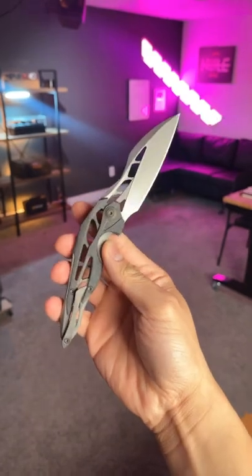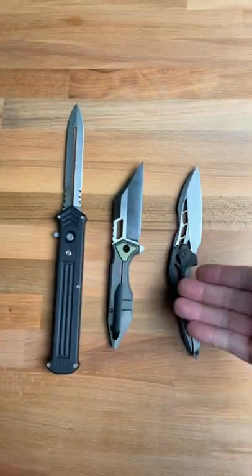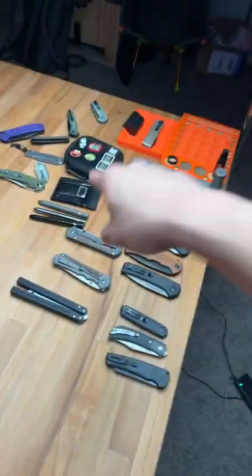Share this with a friend that deserves to see these cool knives, and subscribe to see more dope knife content.